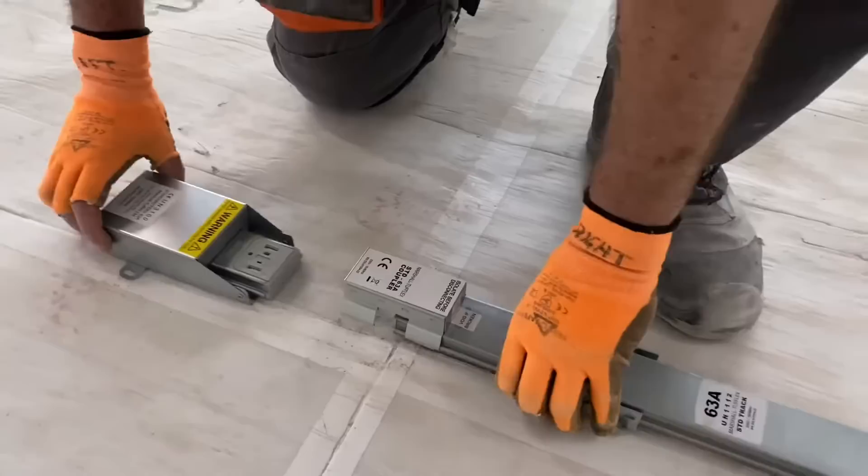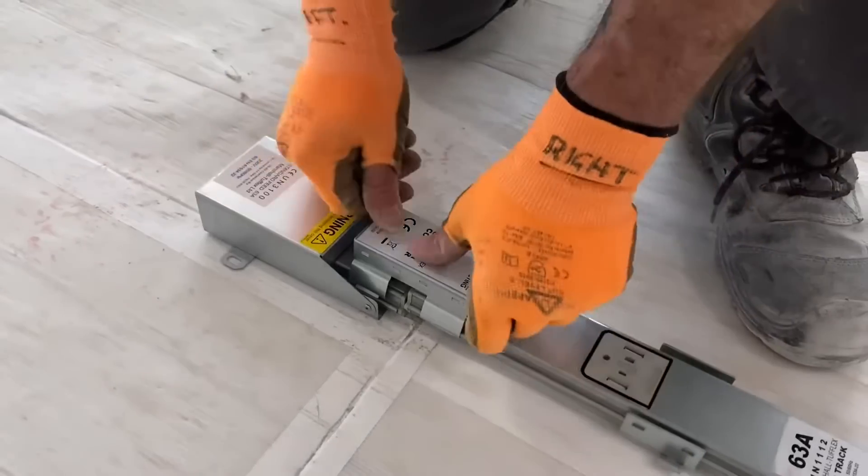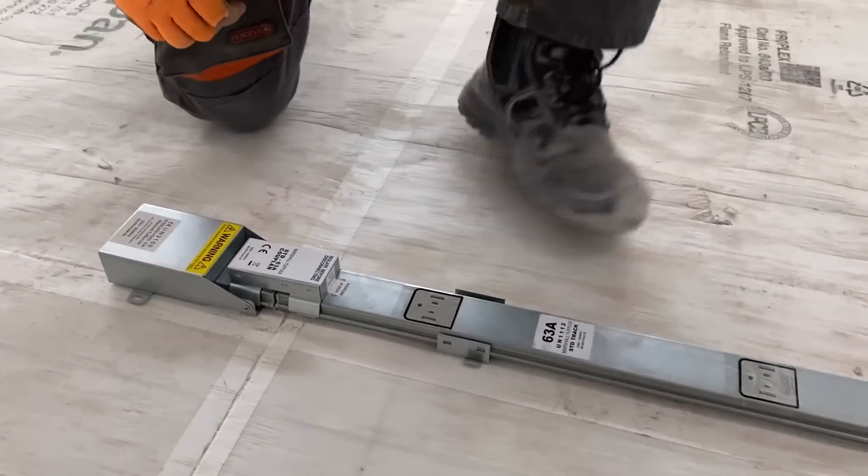This feed unit acts like a beefy socket and the track plugs into it, giving a secure electrical connection. Earth continuity is ensured by the metal casing and the secure clipping action of the metal tabs either side of the track.